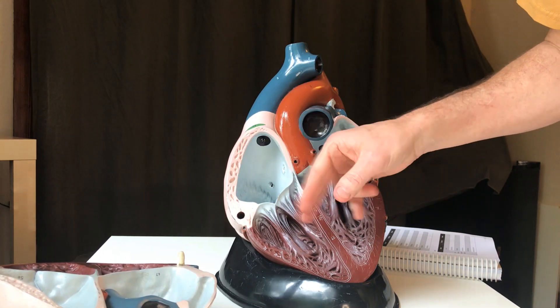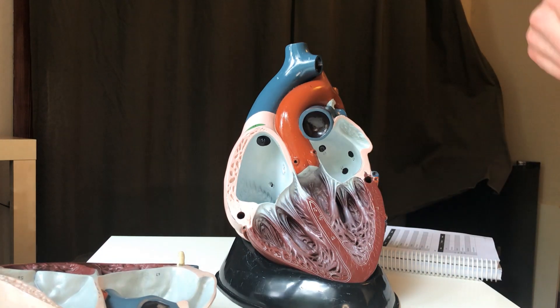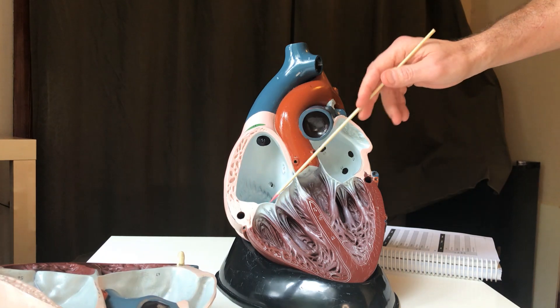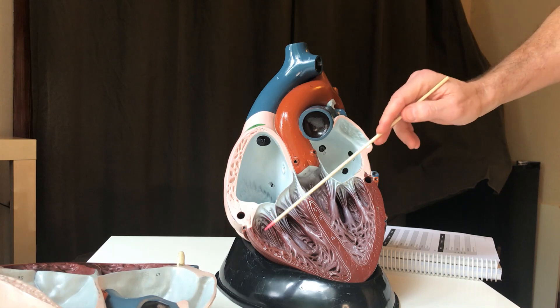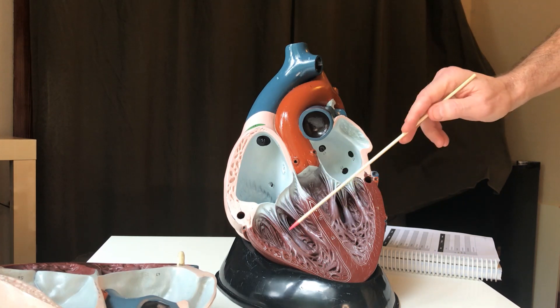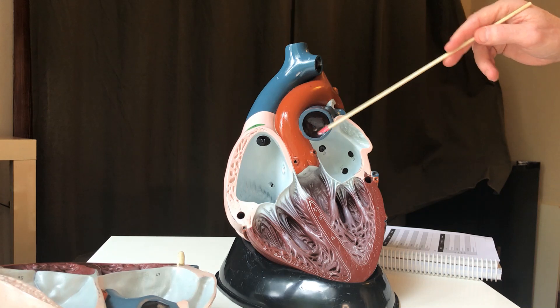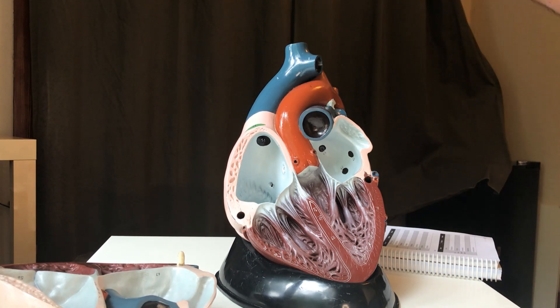If you have a valve problem, you're going to have some noises that the heart makes called murmurs. A murmur is just leakage of blood back into the atrium, which is not something you want. So the blood has just left the right ventricle into the pulmonary artery, or pulmonary trunk, which branches into the pulmonary arteries and goes off to the lungs to get oxygenated.